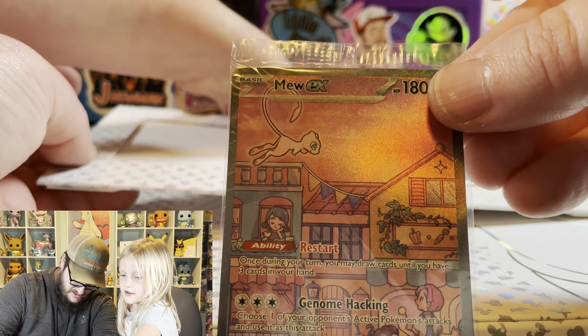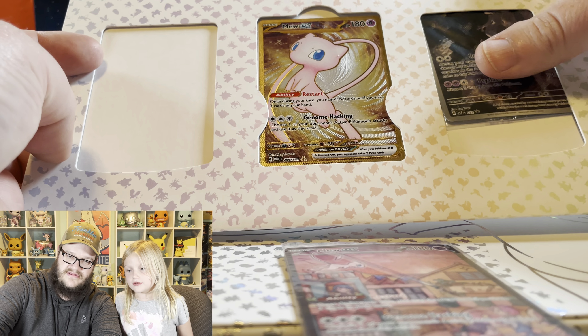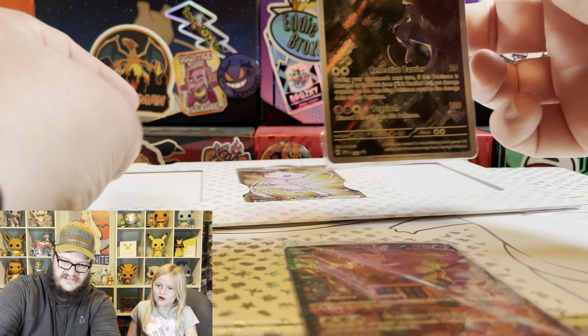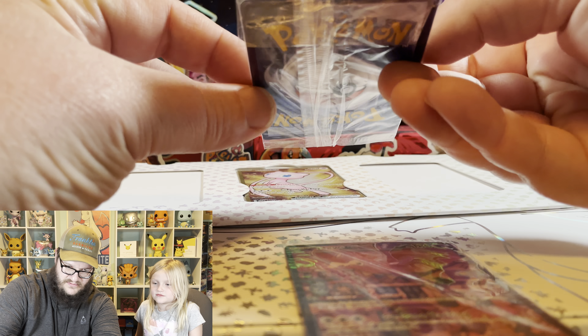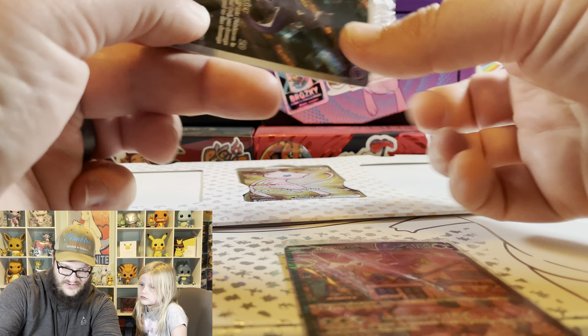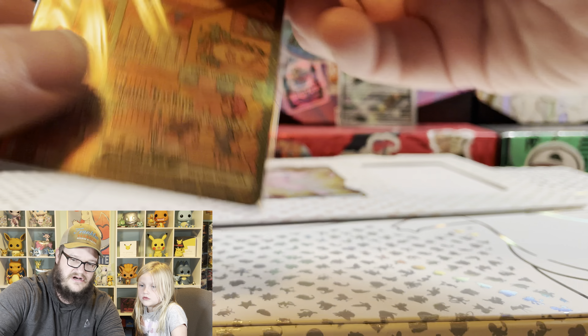So our Mew EX promo - wow, that is metal. It is! That's a metal card. Our Mewtwo promo - I hope it's okay, guys. We're going to stick it back here with our Mew.